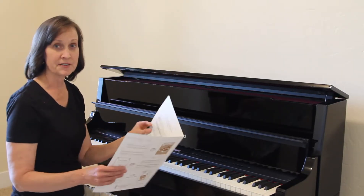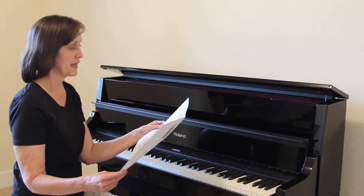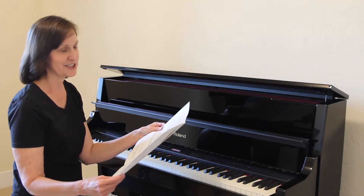Now, it is based upon the whole tone scale, so you do have to watch the key signature, which is F sharp, A sharp, and G sharp.